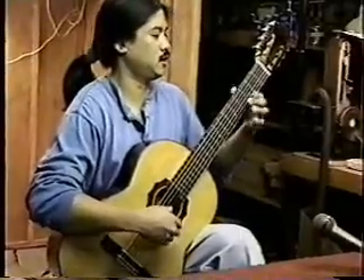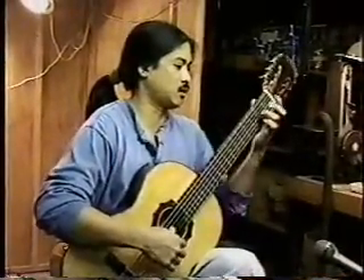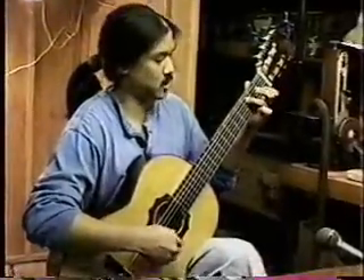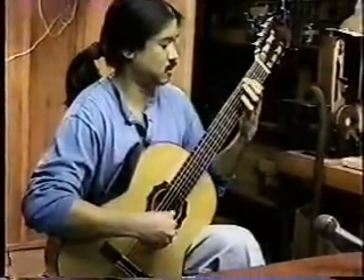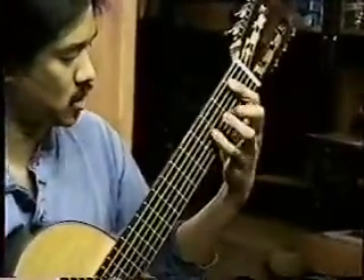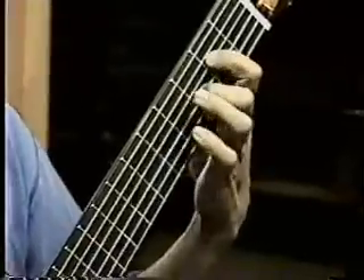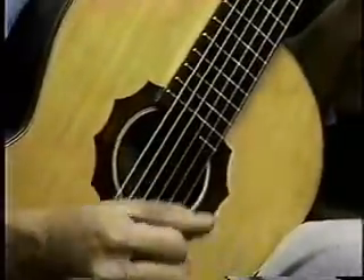Welcome to another show of the San Francisco Classical Guitar Society. This is Alan Fontanella playing his own guitar of his own building. We're going to be visiting with him in his studio where he builds guitars.